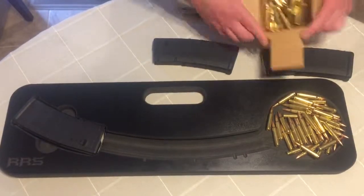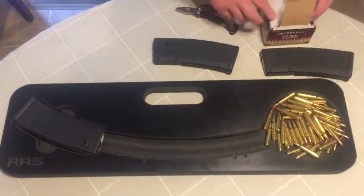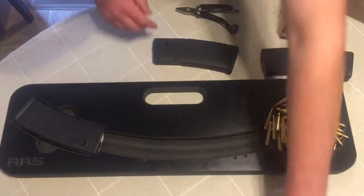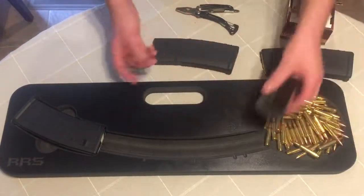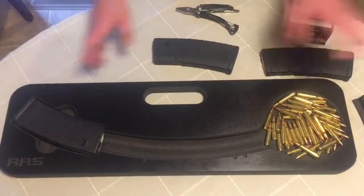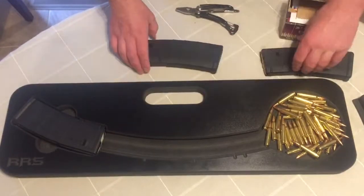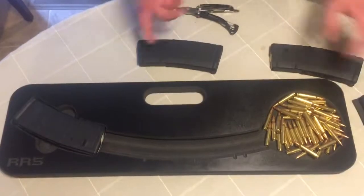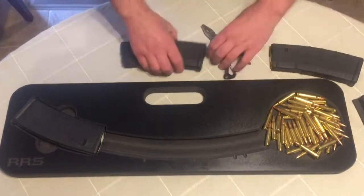I just kind of dump them out here. We're just using Federal 223 grain bulk stuff — it's the cheapest stuff you can buy, and it's great ammo. And then you get your little pusher device here that fits inside here. So I'm doing this backwards, so if I don't exactly do it the greatest, forgive me. I'll try to do the second mag a bit better. I just loaded the first mag ever with this thing and it loaded great. You got to use a little bit of momentum to try to push it.